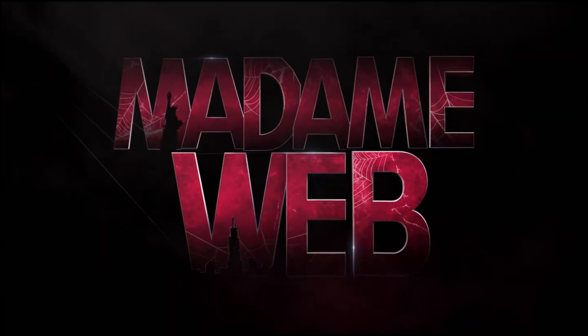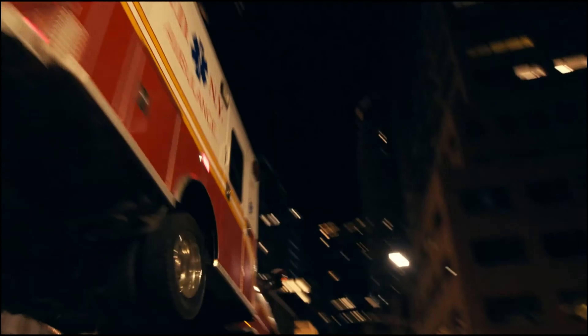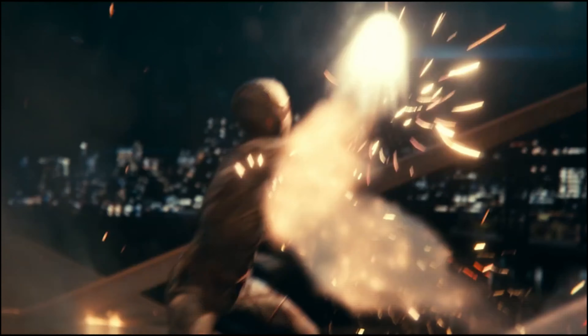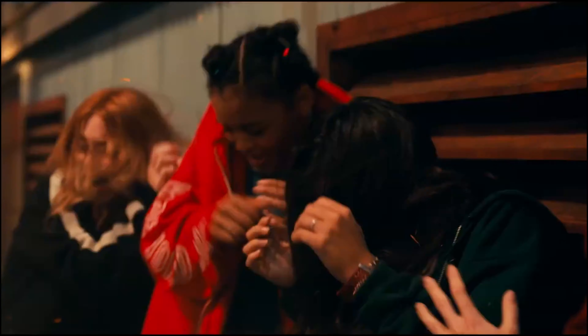Ever since the release of Madam Web, the internet has unanimously been asking the same thing: when can we get more Madam Web, as we've had a substantial lack of webbing in our life? Well, don't worry because we got you covered with brand new concept art.